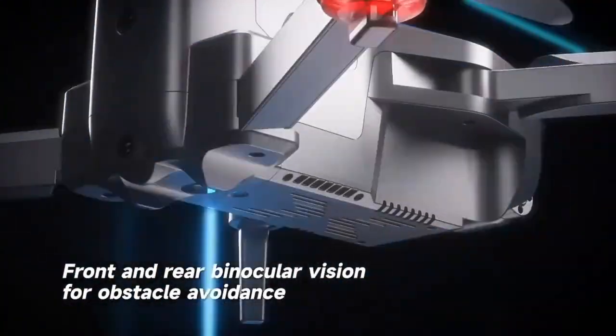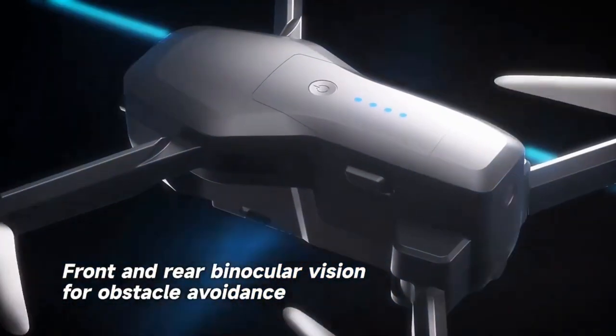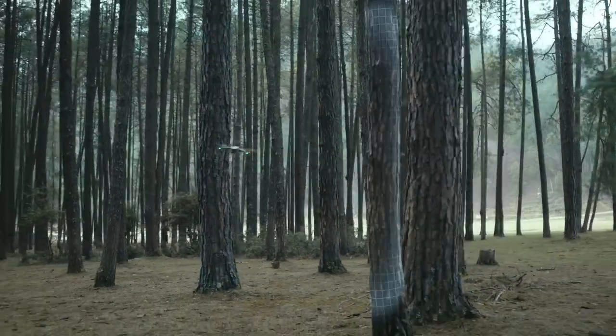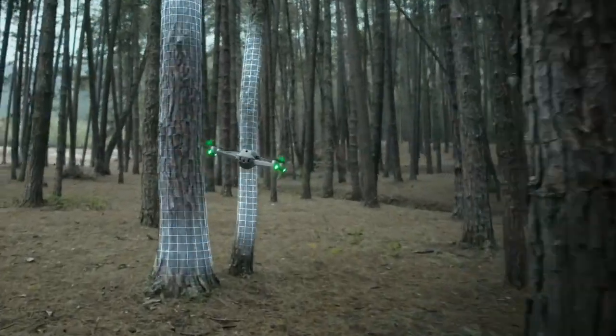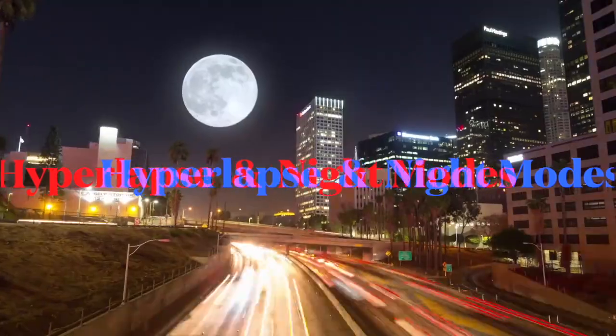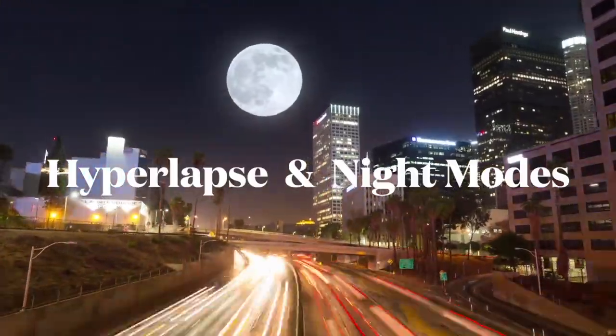We'll get into the instruction video in just a moment, but since this product was just launched, we have some quick important info that I promise you're going to want to hear first. So let me start out by saying congrats on your purchase of the Limitless 5 drone, the latest addition to our esteemed line of X-Pro Limitless drones.